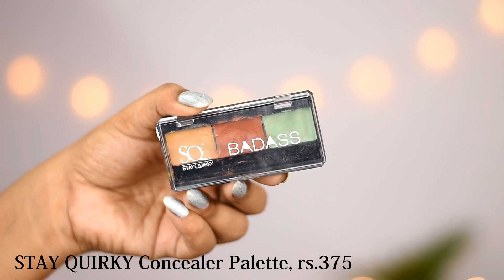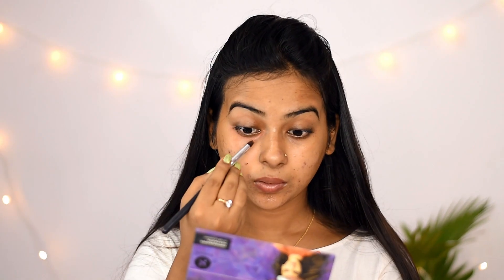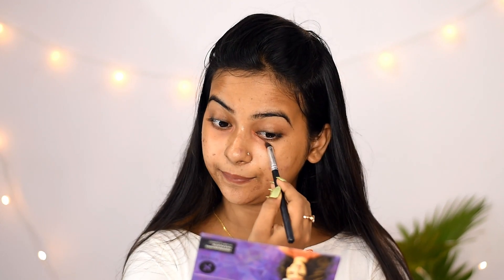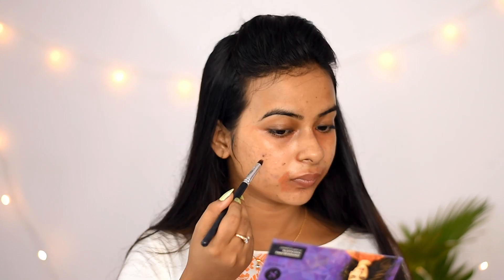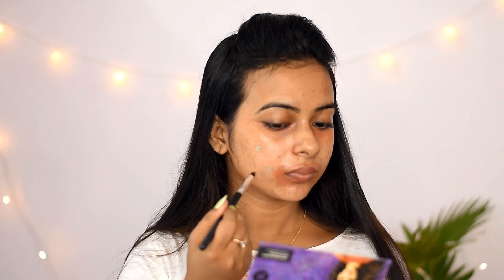Many people said to use these products in a makeup tutorial. The next step is optional — if you don't have color correction issues on your face like pimple marks or dark circles, then you don't need color correction. If you purchase a palette like this, you don't need to purchase different products. I applied the orange shade on my under eyes and the green shade on my pimple marks.